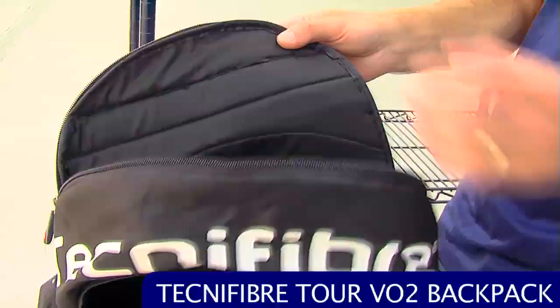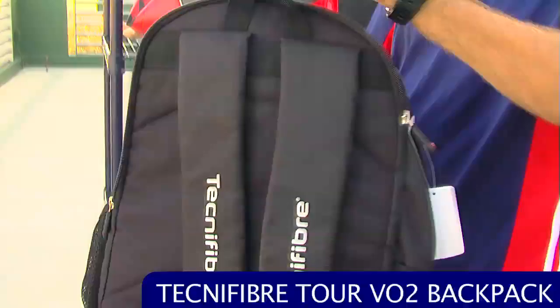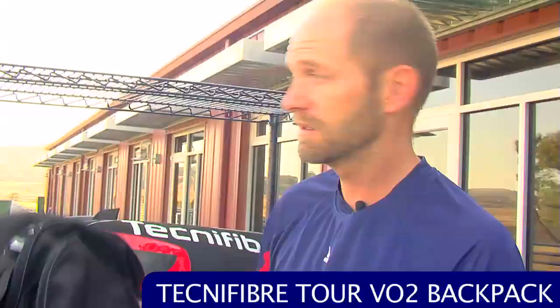It has backpack straps, though the padding on these isn't as good as you'll see on the 9 pack and 12 pack. It does have a quick-grab hook on the top — overall a nice, very lightweight backpack. That's a quick look at some of the new products that just arrived this week. Check back with us next week and we'll go over more new products arriving at the warehouse.